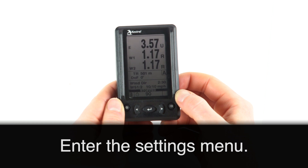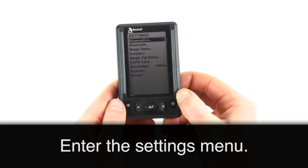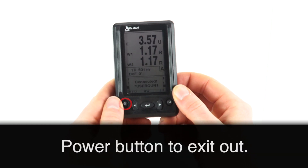To enter the settings menu, press and hold the power button. You can scroll through the settings menu by hitting left or right. Enter into each section by hitting the center button. Press the power button to exit out.